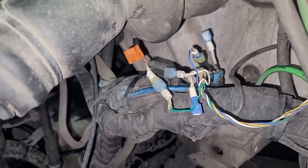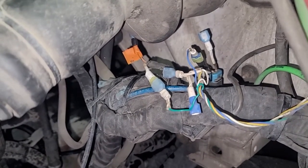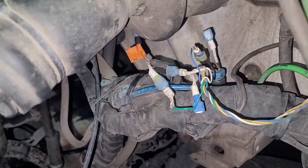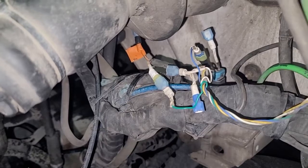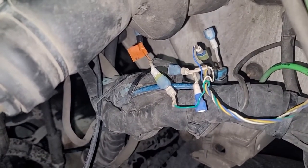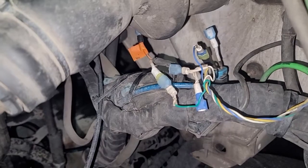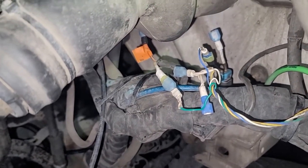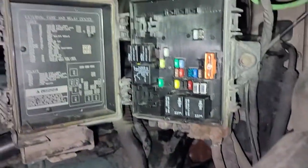The solenoid only takes about 0.25 amps. So at 12 volts and 0.25 amps, that would be about a 4 ohm load resistance. Yeah, that's it.